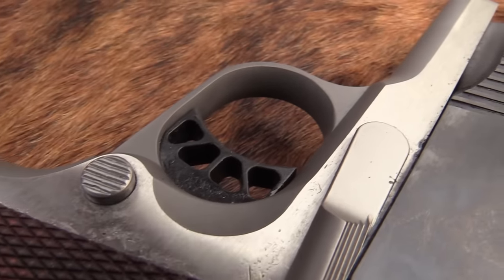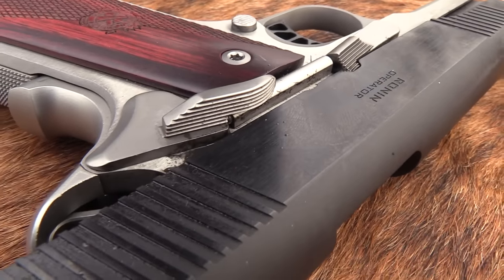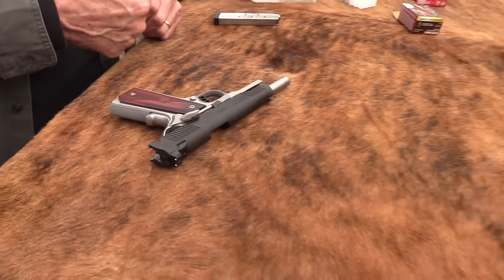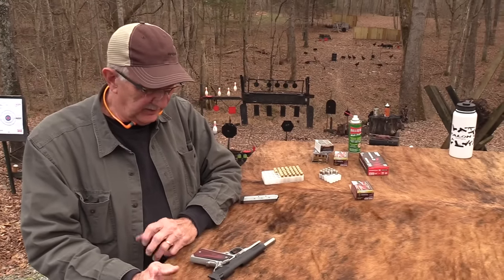Sights seem to be right on, and I guess I was hitting my thumb up on the slide lock, causing it to engage. When I sort of changed my grip to make sure I didn't do it — which was actually an awkward grip for me that I rarely use — it didn't happen.